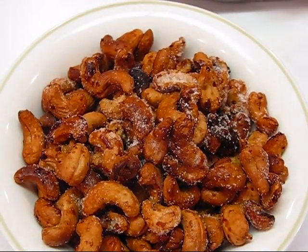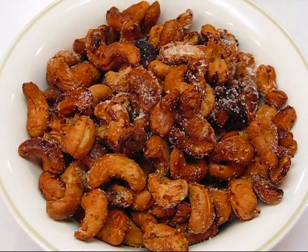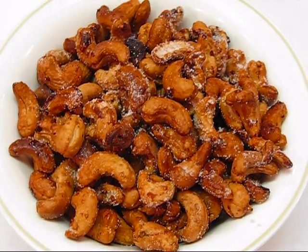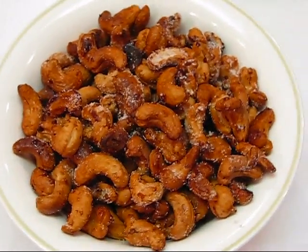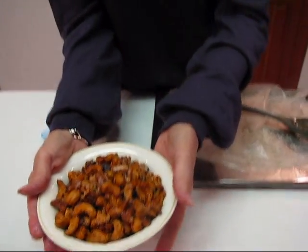I think this is something that you'll enjoy at a party, but also if you're just home watching a movie or TV, they're great to munch on. They're not as bad as candy or anything like that because they have a lot of protein in them. In general, you think of cashews as being a healthy food. I hope you enjoy them!